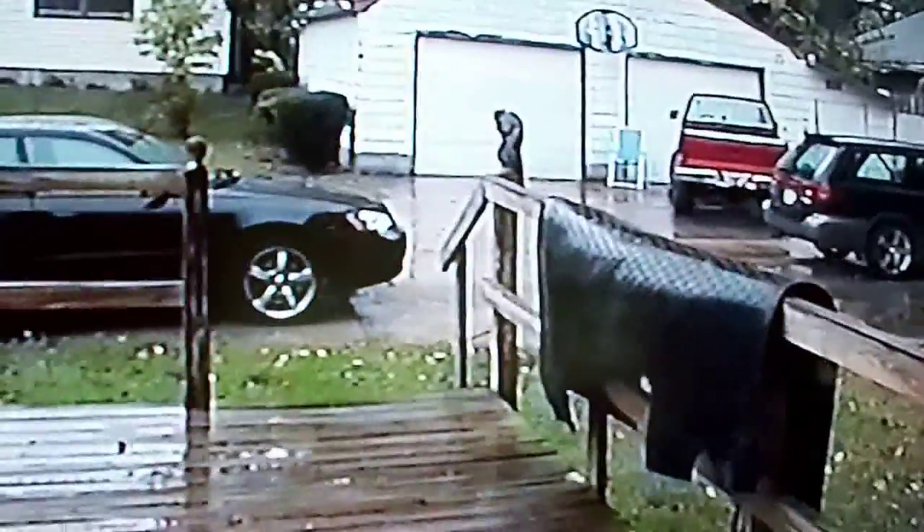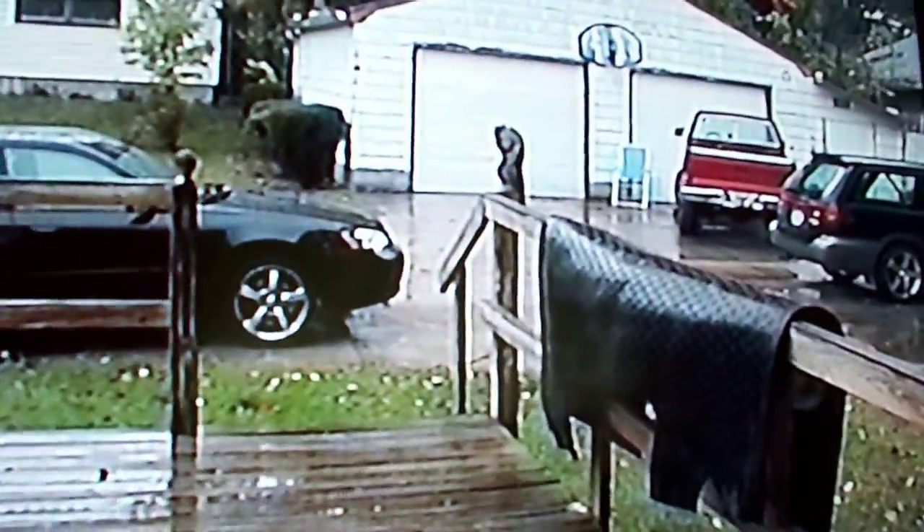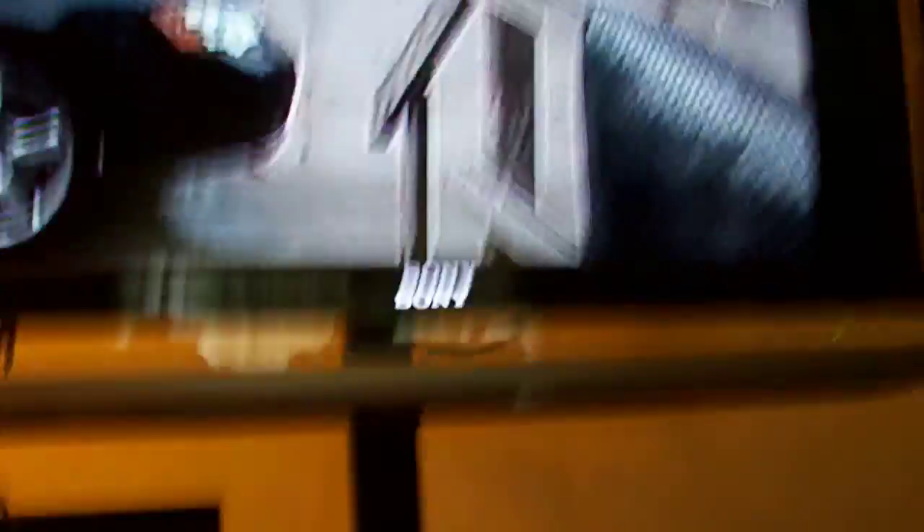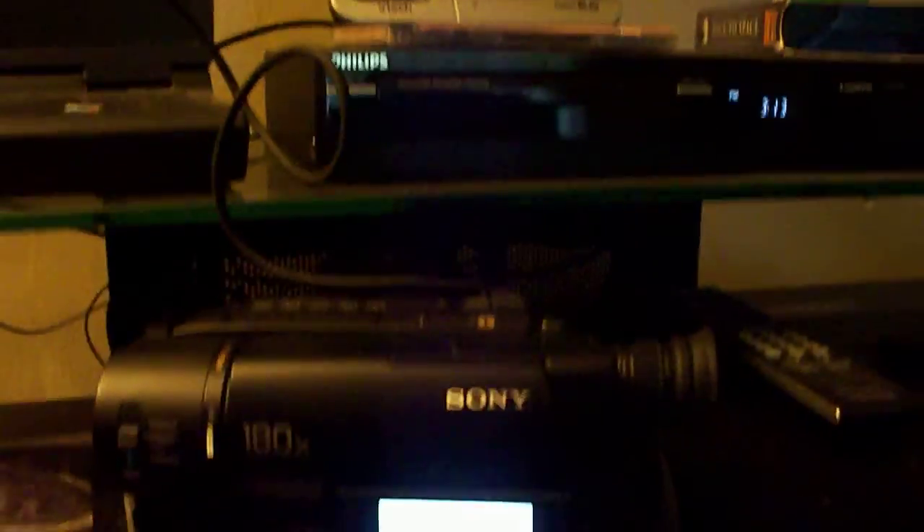Anyway, I haven't used this in quite a while so I'm not sure all the functions, but that's on my TV. That's on the camcorder and that's a squirrel.